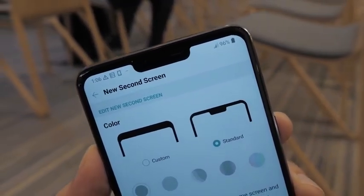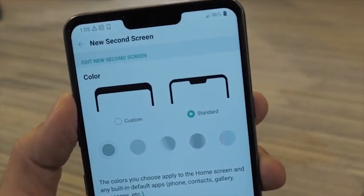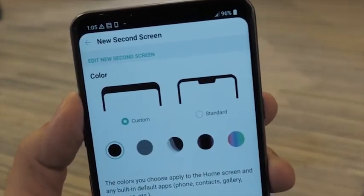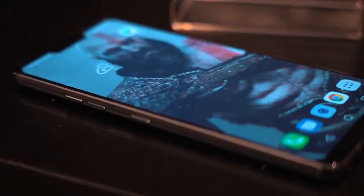It's got a notch, or I like to say a unibrow. That is something LG says you can go ahead and customize — you can take it out, you can actually change the colors. So it's actually more fun to play around with it. I actually had some fun coloring it up as I put up Kratos there as my wallpaper.